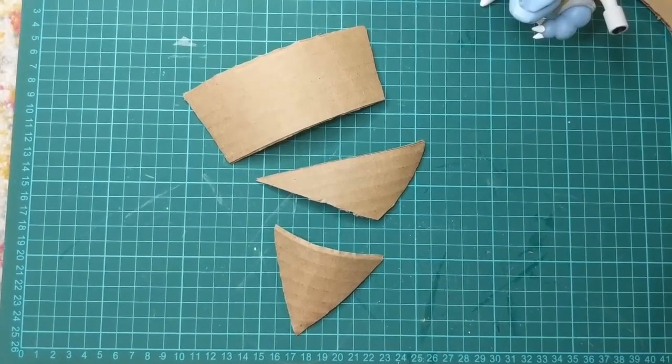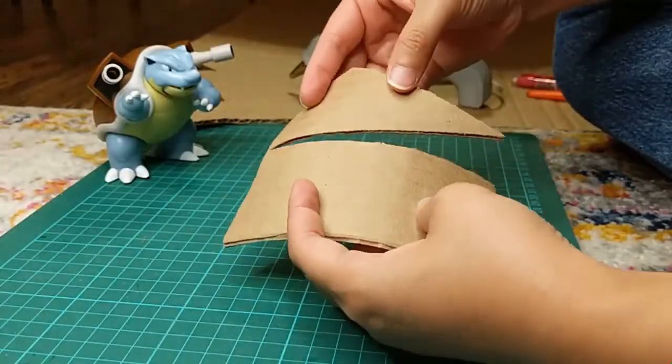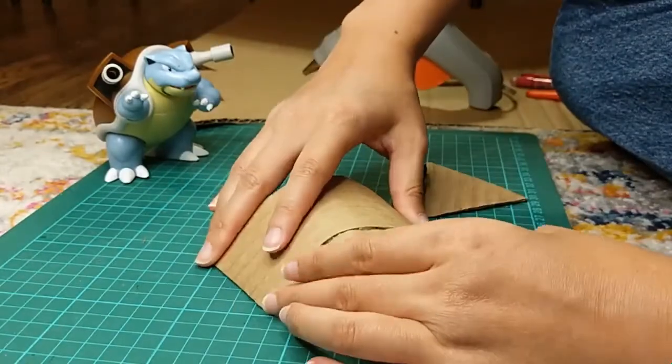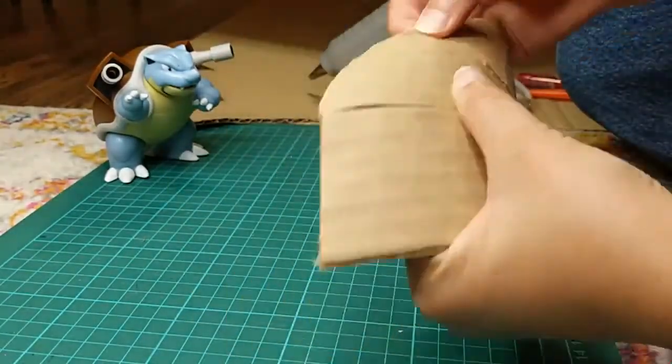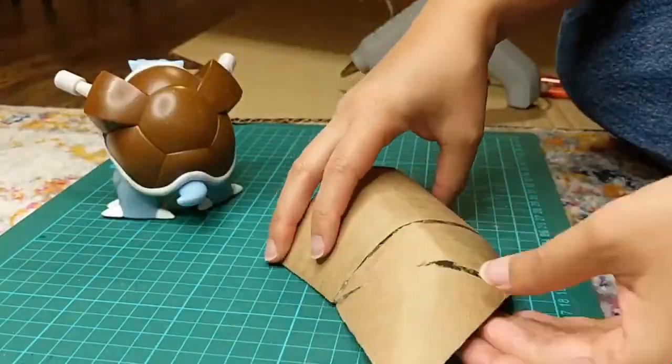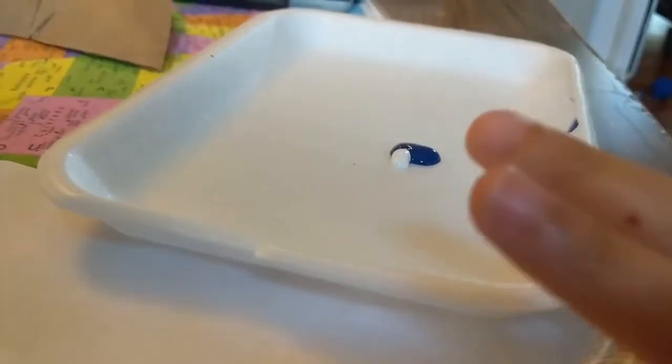For Blastoise's tail, I cut out three pieces and hot glued them together. Then to get the kids involved, I had them paint the tails.